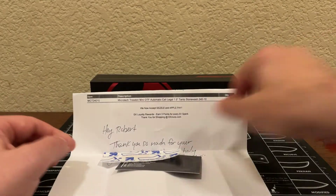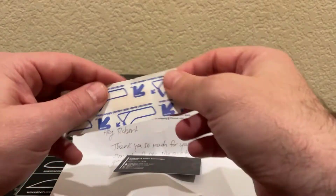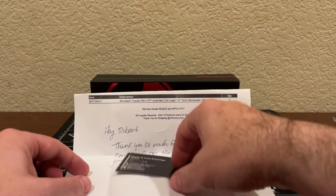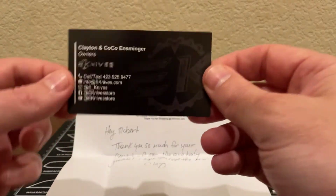They also provided a band-aid or bandage — I guess in case I got overzealous and cut myself with the knife playing with it too much.